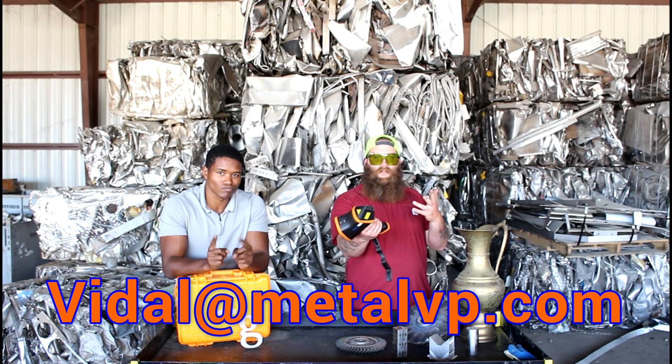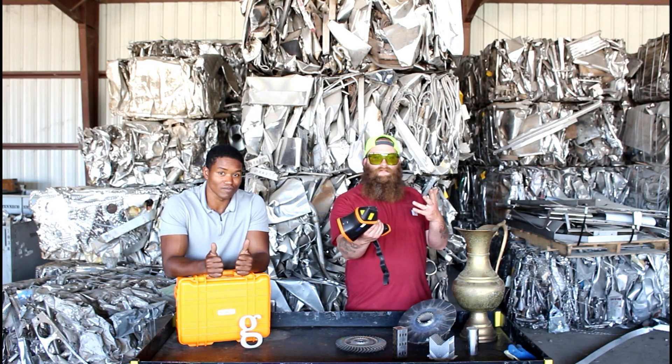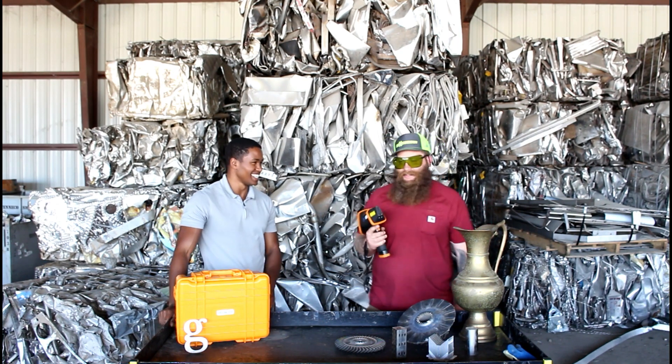Enjoy these bloopers of us making a video. Can't look weirder than me, just remember that.